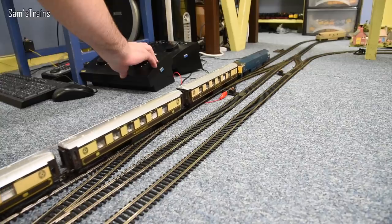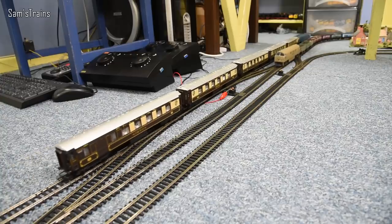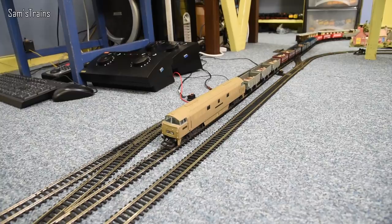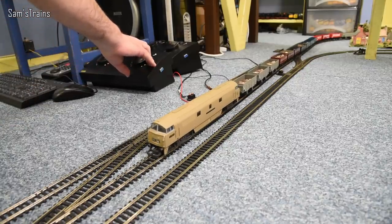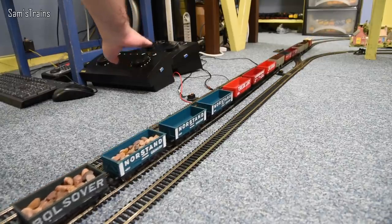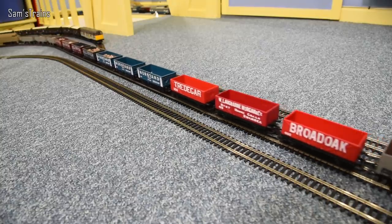On the middle line we have yet another Class 52 Western, but this is a much older Lima model in quite an interesting livery — that sort of desert sand livery. Interestingly this model does have a rubber traction tire, so you might think this is more powerful than the Heljan, but it's actually not — it's considerably weaker. The pulling power of the Lima was only 0.4 Newtons, so that's less than half the power of the Heljan Western.